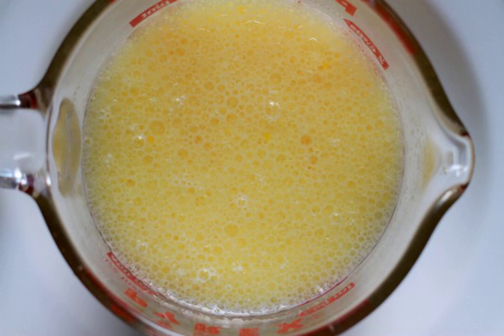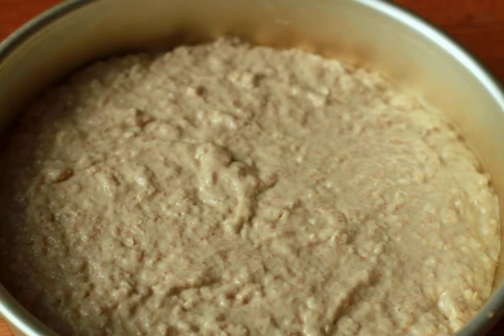Step one: first mix all the liquid ingredients until smooth — butter, egg, and milk. It is better to do it with a mixer. Here we also add salt, sugar, and baking powder. Step two: then add flour and flakes and mix thoroughly.